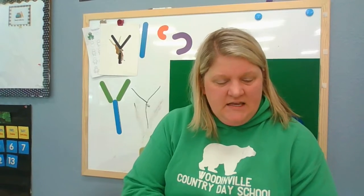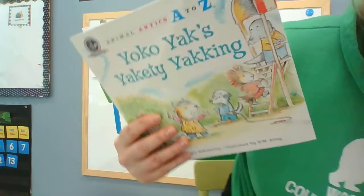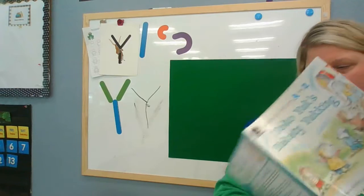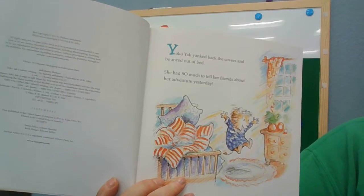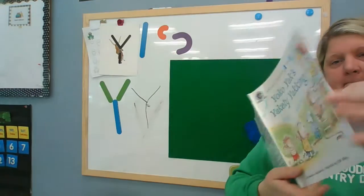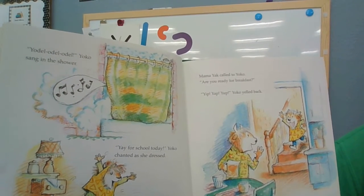Good job. All right, so I have a special book for you. It's called Yancey Yak Yak, Yakkity Yakking. Let me scoot over here so I can get you a good view. Yancey Yak yanked back the covers and bounced out of bed. She had so much to tell her friends about her adventure yesterday. Yodelahy, yodelahy, yodelahy, yop — Yancey sang in the shower.